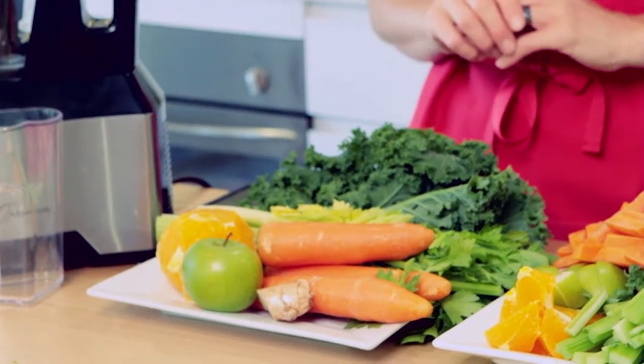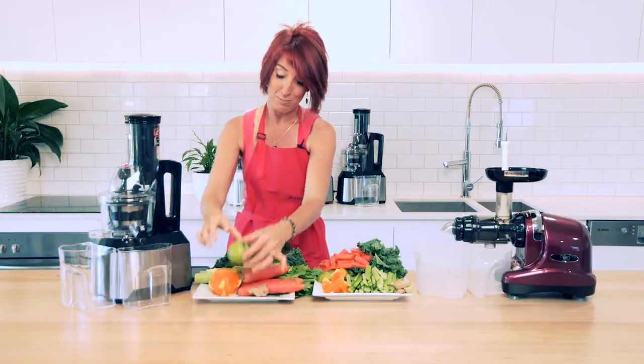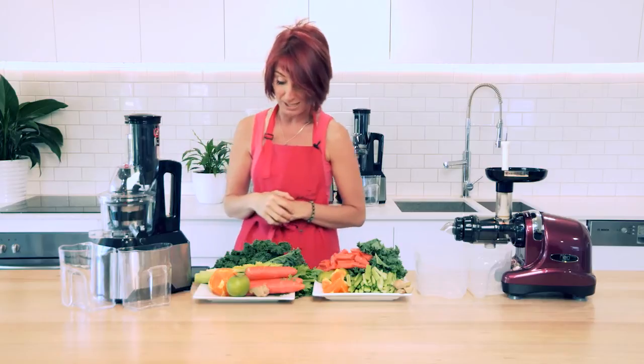On the other plate they have the exact same amount of ingredients, but as you can see, other than peeling my orange, nothing has been chopped because of the large chute or the big mouth on the Optimum 600 juicer.